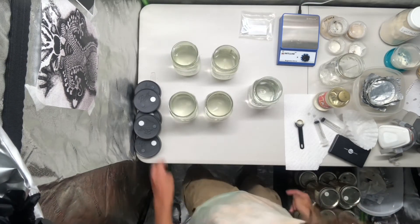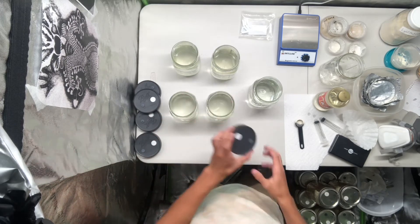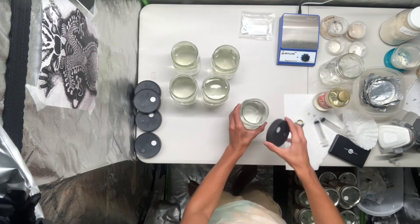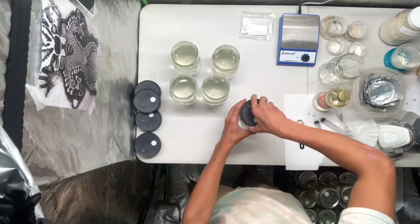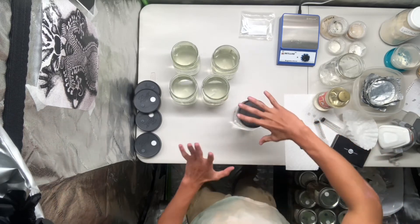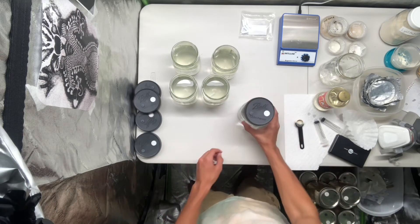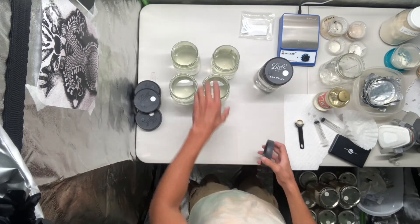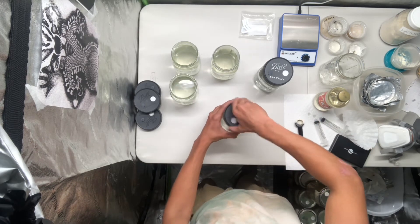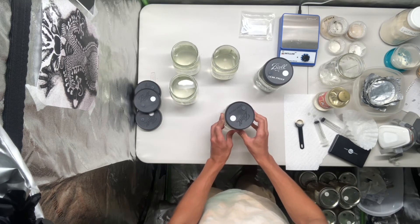Now that we've got everything decently homogenized we can add our lids, but there's a certain way I like to add the lids and it's referred to as finger tight. What you do is get the lid on and then you only spin until the jar starts moving. That ensures the lid isn't on too tight so you don't get any pressure cracks or anything like that when you put it in a high pressure environment like the pressure canner.